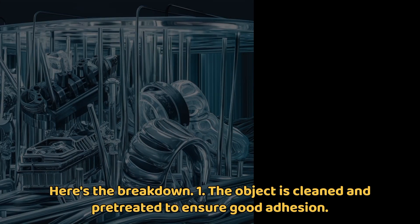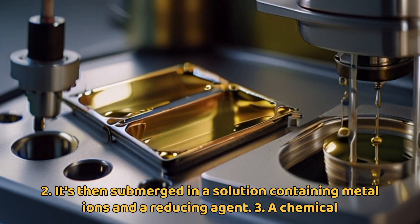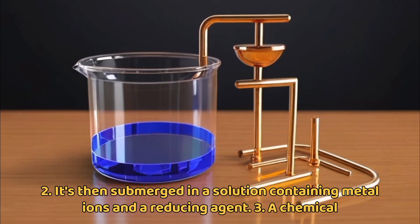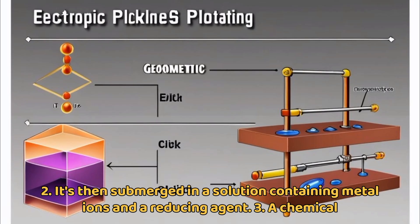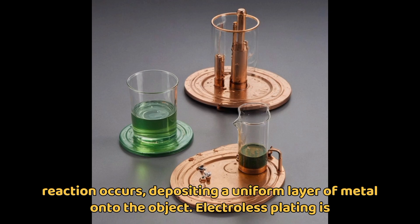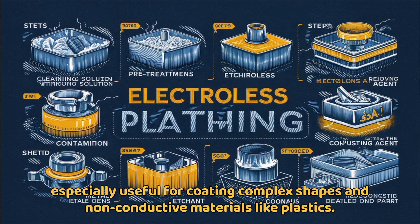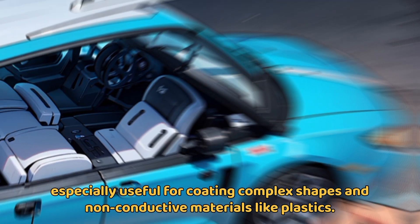Here's the breakdown: The object is cleaned and pretreated to ensure good adhesion. It's then submerged in a solution containing metal ions and a reducing agent. A chemical reaction occurs, depositing a uniform layer of metal onto the object. Electroless plating is especially useful for coating complex shapes and non-conductive materials like plastics.